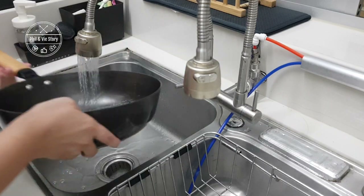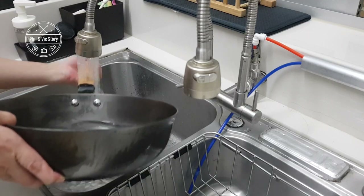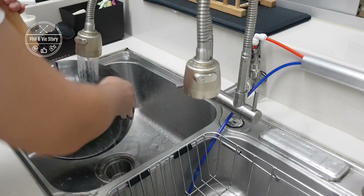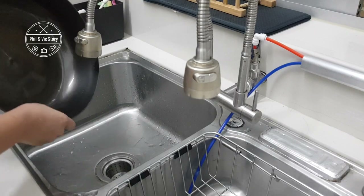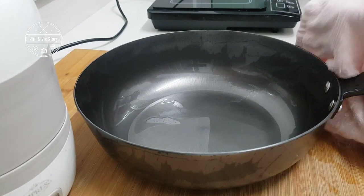By the way, this is not a paid review or a paid product placement video. I'm actually trying this cast iron for the first time and I got interested when I found out that I can actually use cast iron on an induction. All along I thought that traditional cast iron like what hawker stalls use can only be used on a stove.